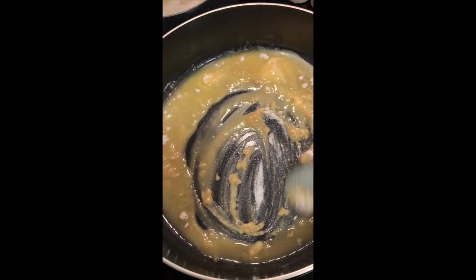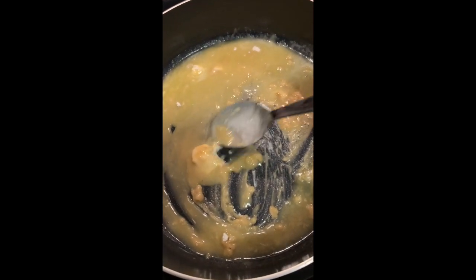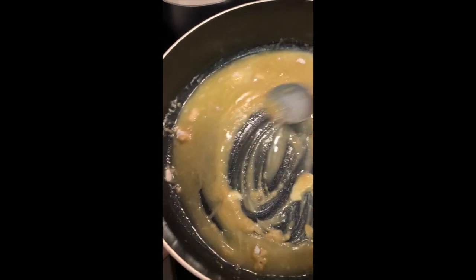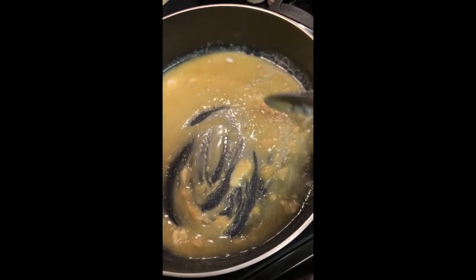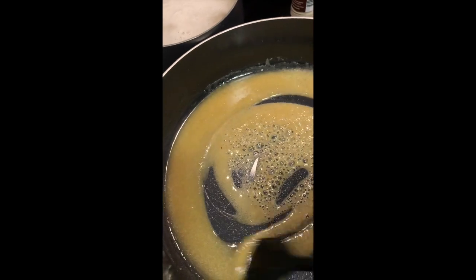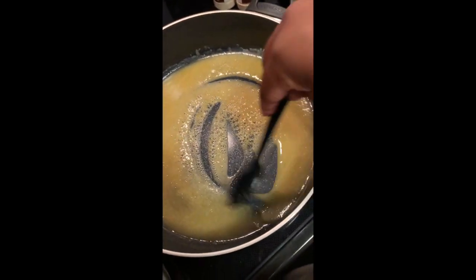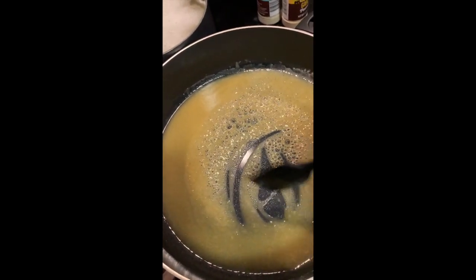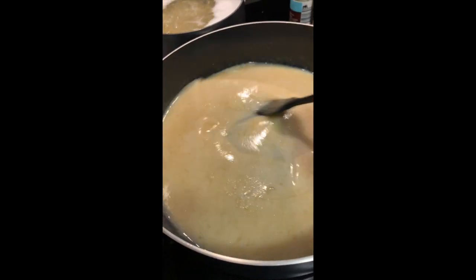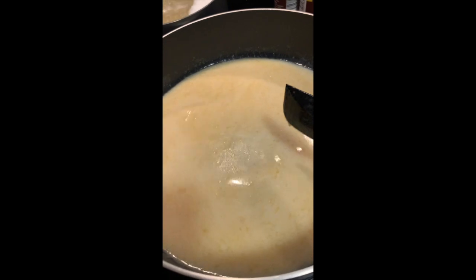Then you want to go ahead and mix in two cups of vegan half and half. Then mix in one cup of unsweetened almond milk — you can use a nut milk or anything that's creamy. I specifically use oat milk. Here is the oat milk that I use. Just want to keep it stirred so it's all nice.